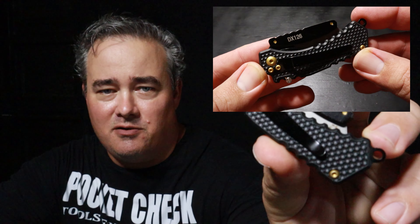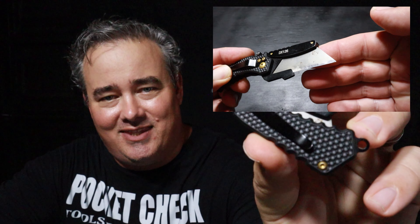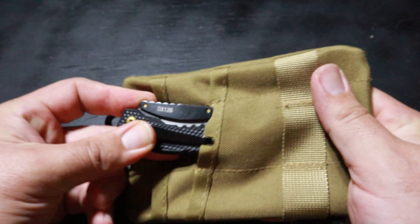My only complaint about this knife is the pocket clip — it kind of takes two hands to get it in your pocket. I like something I can just feel my way to clip onto my pocket one-handed, but this one's just too thin and the lip on the end isn't turned up enough. They could have made it a little thicker and sturdier. But if I was looking for a really inexpensive gift someone would appreciate, this is a great option — it's only about $12, and if you lose it, it's not going to hurt you too bad.